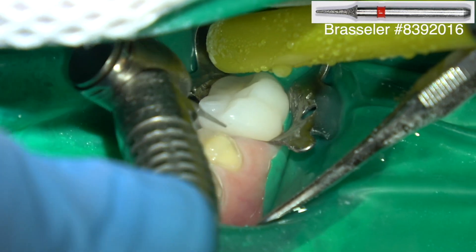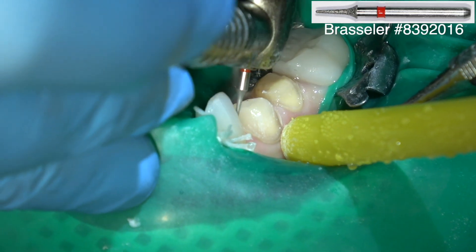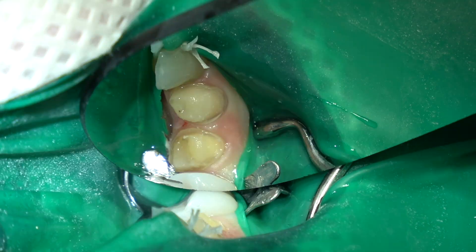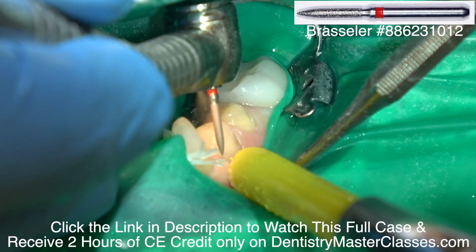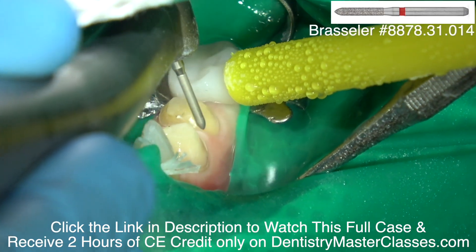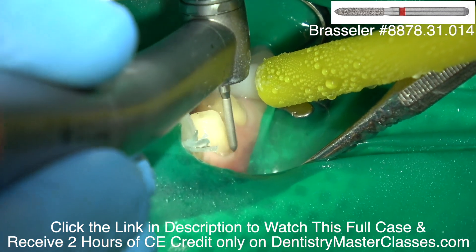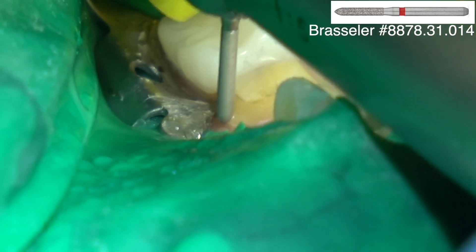This is a mosquito diamond to open the contact. I want to prep past the contact gingivally. I'd like to keep this supragingival if I could, but I want to break the contact. This is a flame-shaped diamond, and this is a small chamfer fine diamond, and I'm using that to place the margin. I want to place the margin about a half millimeter subgingivally.